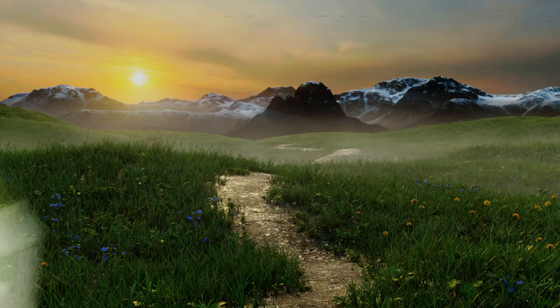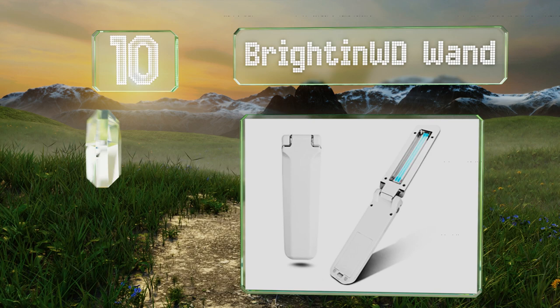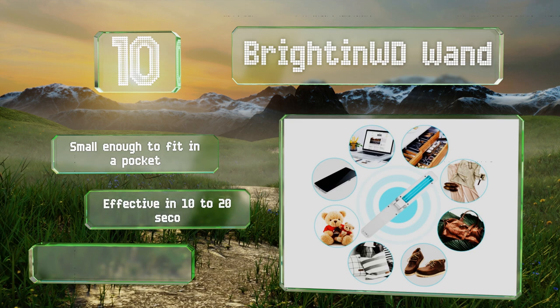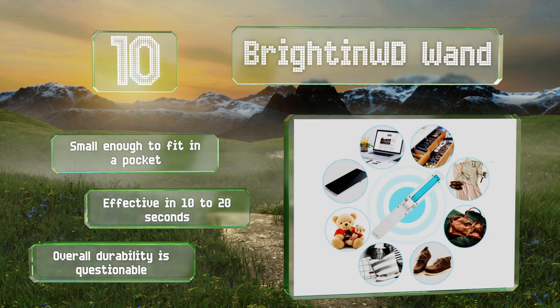Starting off our list at number 10, due to its open design, the Brighton WD wand allows you to clean items many others can't, such as the armrests on an airplane or a tabletop surface. It has a safety feature that only turns the light on when faced downwards to minimize the chance of shining it in someone's eyes. It's small enough to fit in a pocket and effective in 10 to 20 seconds, however its overall durability is questionable.